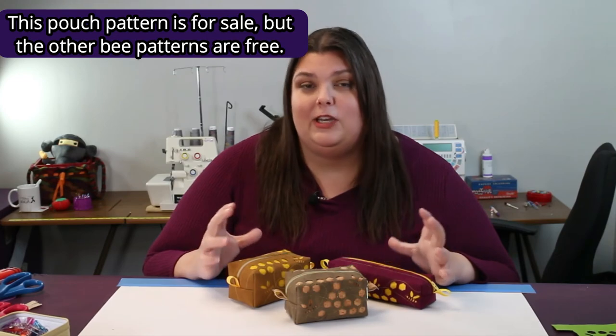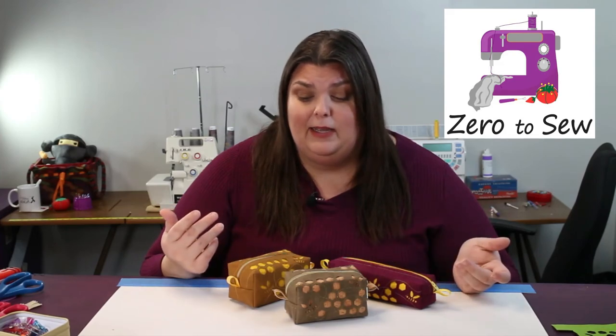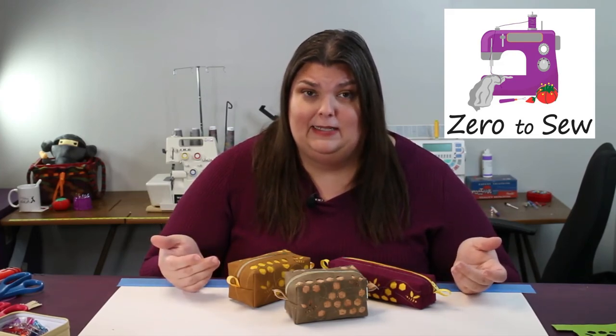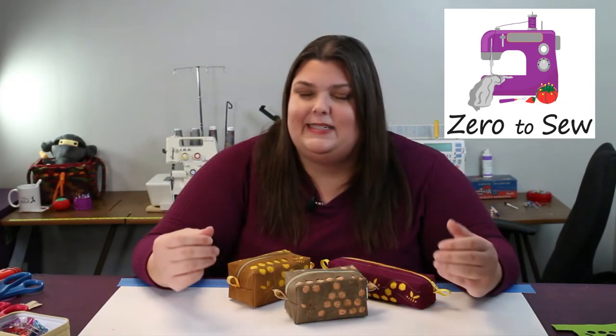You can find more information about my class called Zero to Sew — just like the name, you're not expected to know anything. If you've gotten to this point in the video and you're thinking 'I want to make it but I don't know where to start,' you've got to take that first step. Remember when you got your Cricut machine? That first step was hard, wasn't it? Same thing with the sewing machine. That's what I'm here for — I am going to help you take that first step.